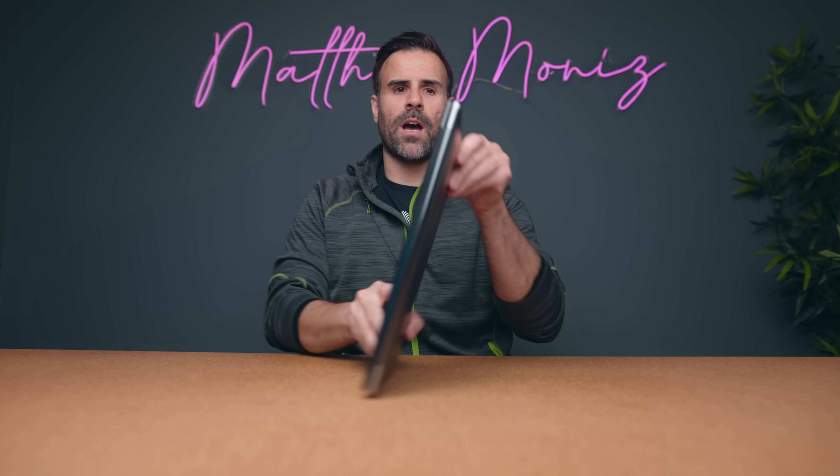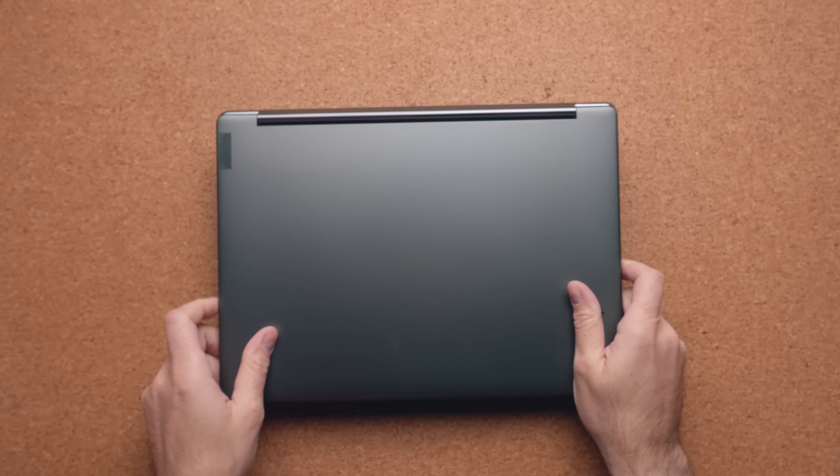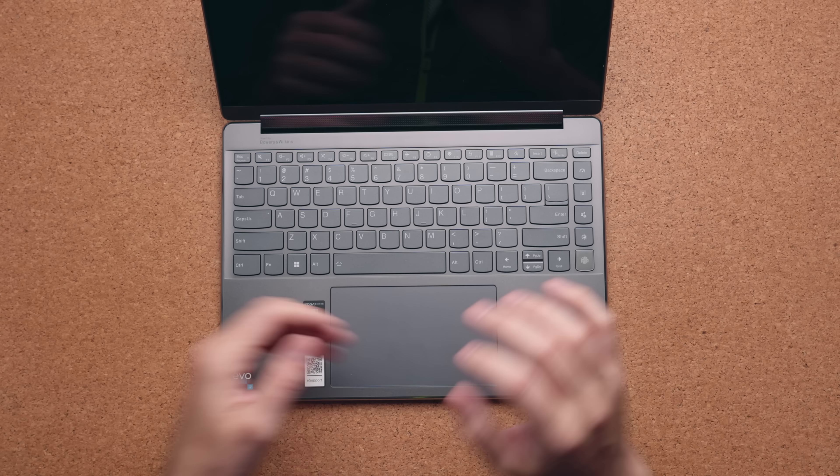What makes it really stand out is the edges of the laptop. Most laptops tend to have squared-off edges and sometimes when you're typing for a bit too long the sides get a bit uncomfortable on your wrists. With the rounded edges that never happens, and on top of that I just think it looks great.